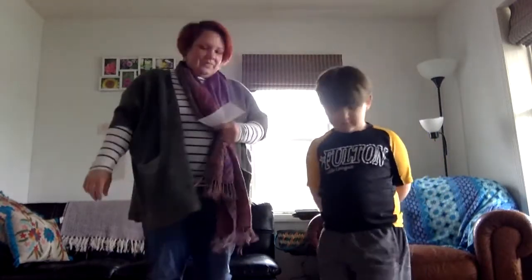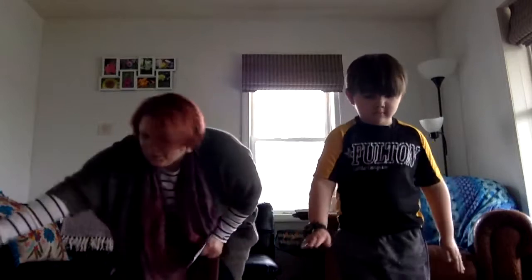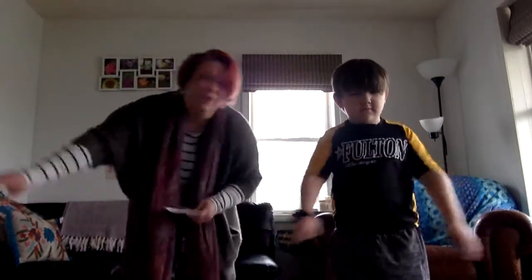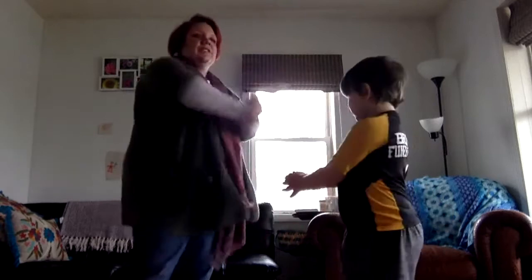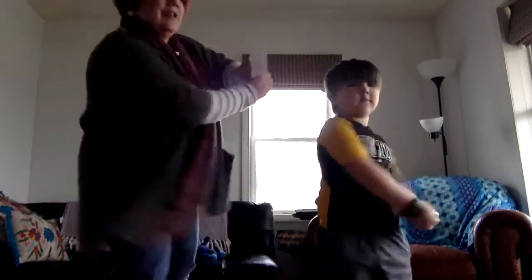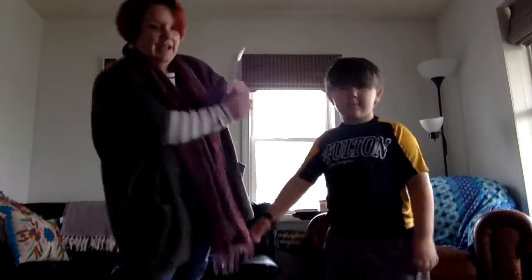Scrub the floor. This is the way we scrub the floor, scrub the floor, scrub the floor. This is the way we scrub the floor, so early Thursday morning. Let's sweep. This is the way we sweep the house, sweep the house, sweep the house. This is the way we sweep the house, so early Friday morning.